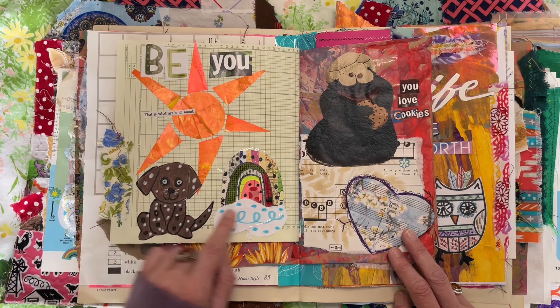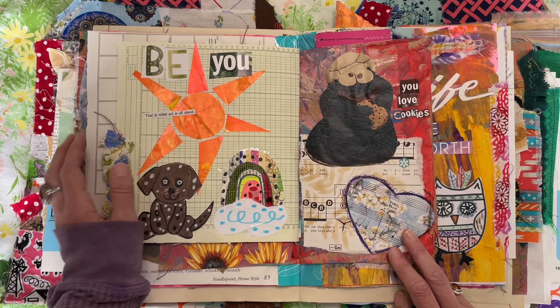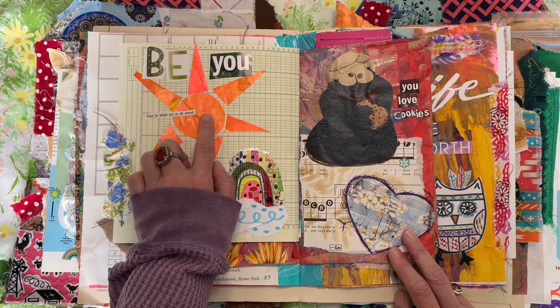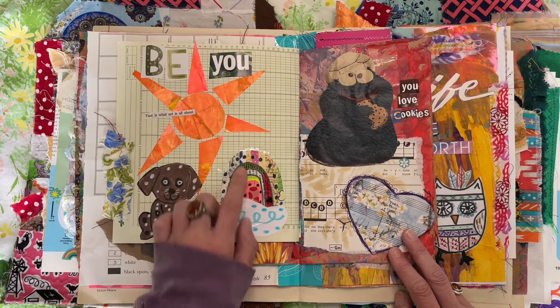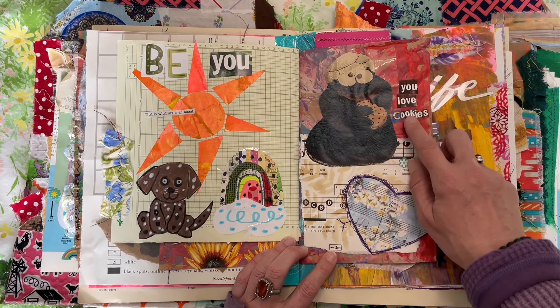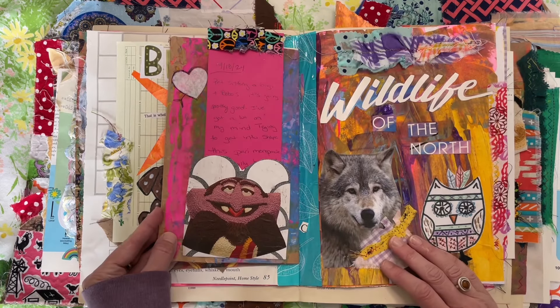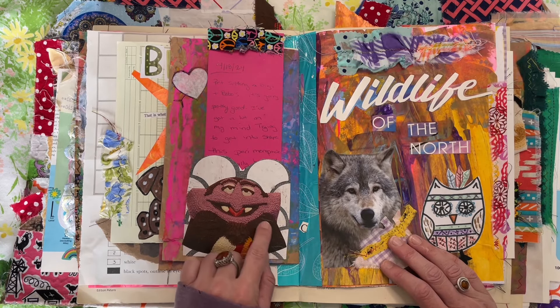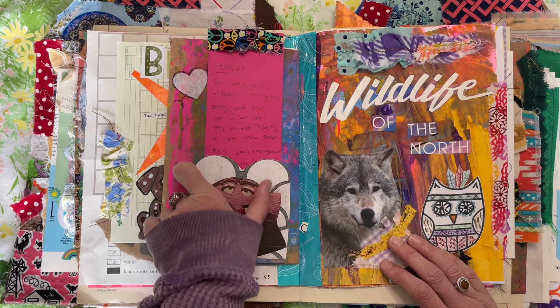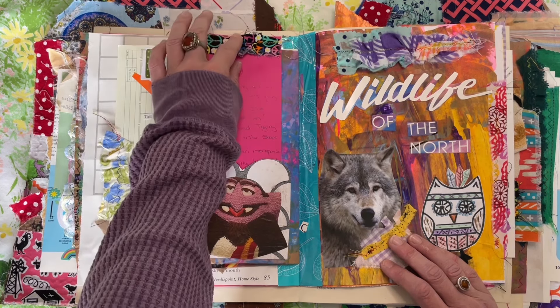Just some more playing around with my stickers and cutting out from magazines — this is what art is all about. I just made a sun out of semi-acrylic paper. This is Cookie Monster — you love cookies, I added that. And I had added the Count, and this is a Kleenex box. Then I just put in a journaling card and did some journaling.